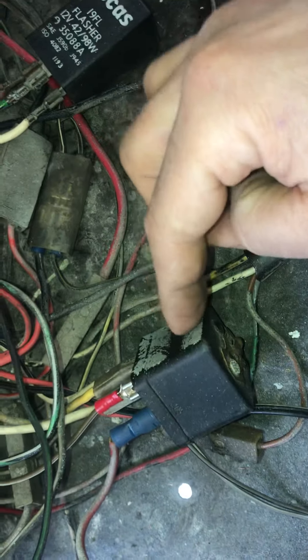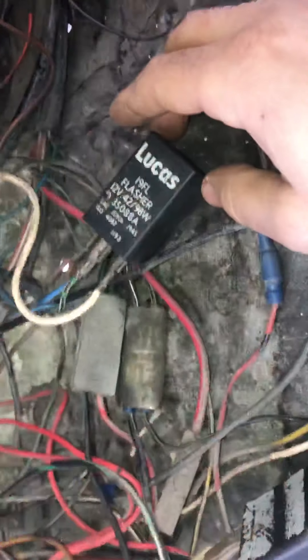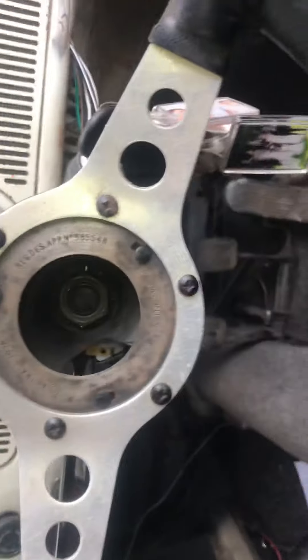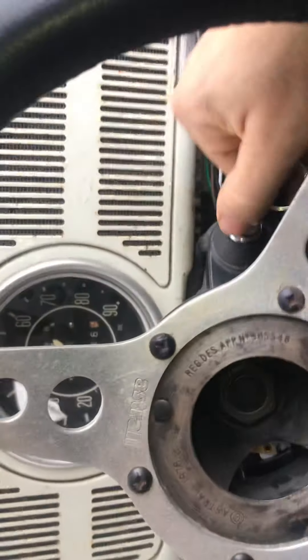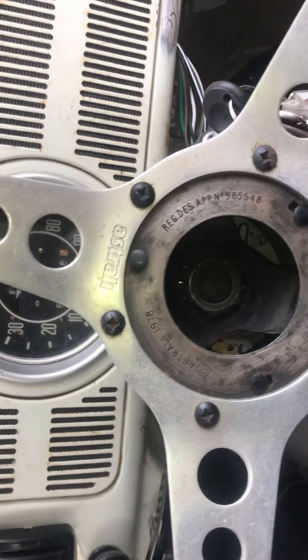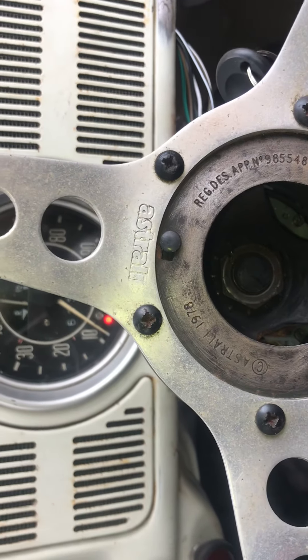I connected the brown/white to the headlight relay. I think that's it — probably missed one — but it's all in. I've got it all in place, bolted it all back up. Let's turn the ignition on: left, right, down — right, left — and clicking for the flasher.